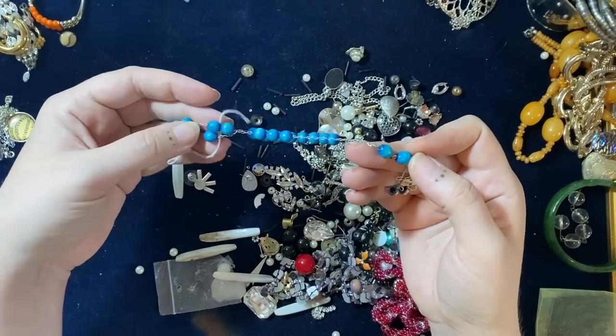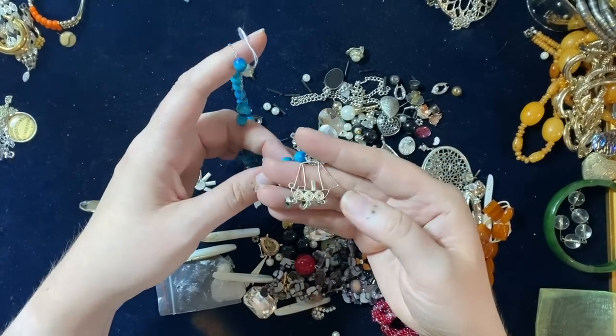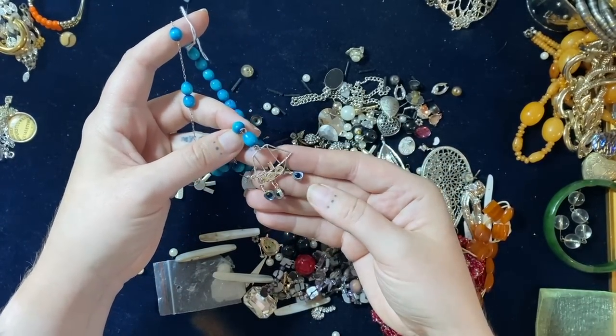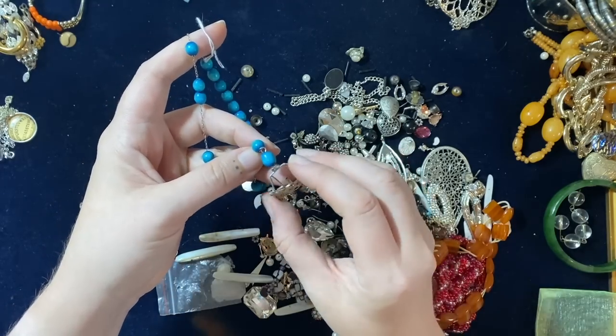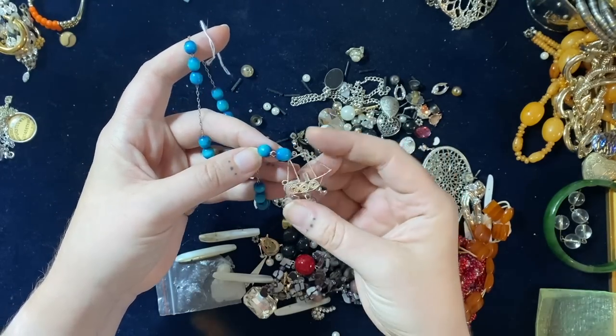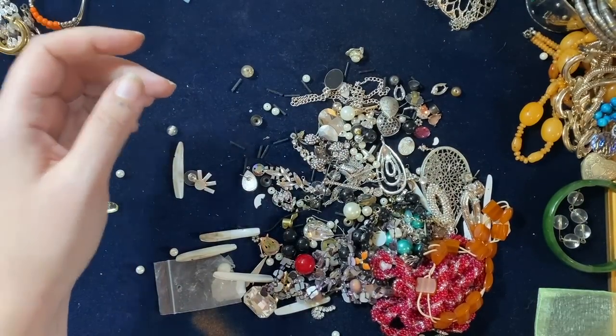Oh, that's cute. I think this is on a silver chain — beads on a silver chain with this little boat and a little evil eye hanging down to ward off evil. That's quite sweet, I'll keep that aside. That's an unusual bit, I like that.